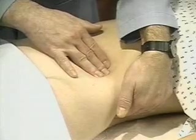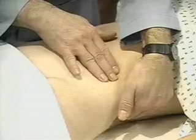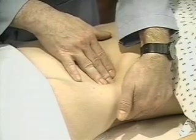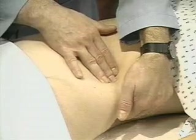When the patient takes a deep breath, try to feel the spleen as it comes down to meet your fingertips. Repeat several times, varying your hand position and moving it up gradually toward the costal margin.